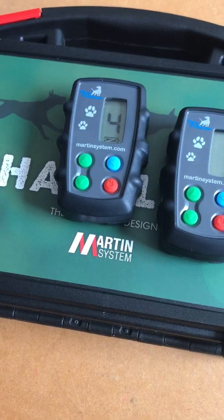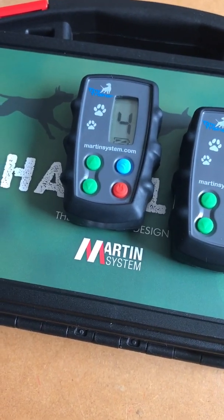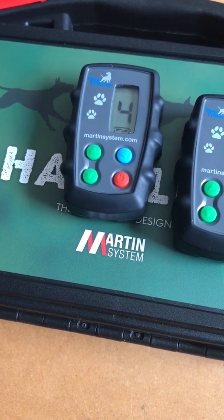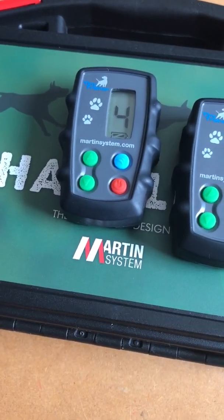That's how you can see that your transmitter is in good shape and your finger kick is in good shape. This is also the case with other brands.